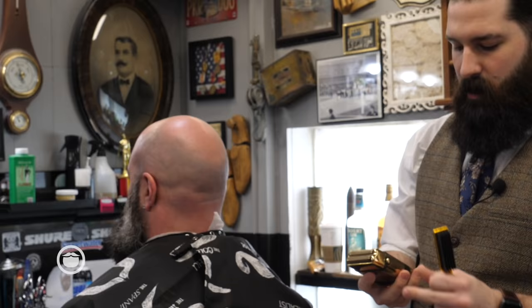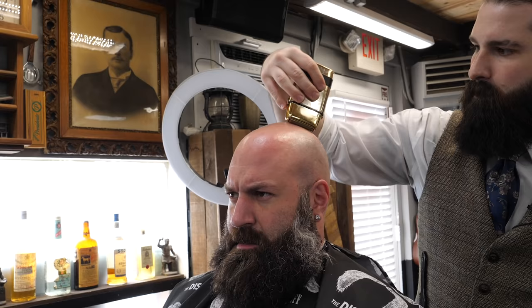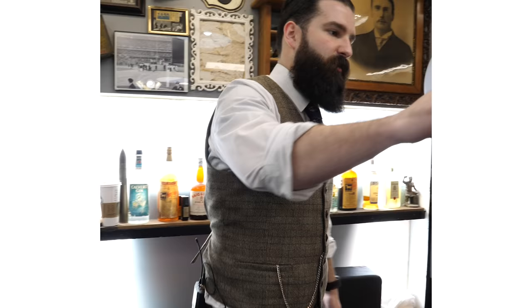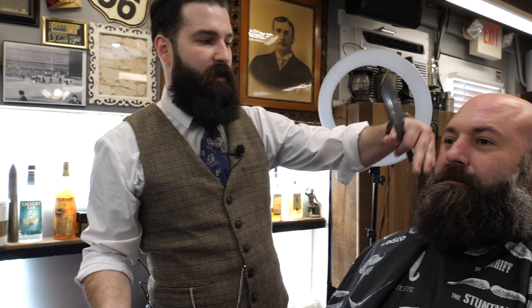All right, so now I'm using a Babyliss Pro Foil — this thing's phenomenal. I'm just going to start taking off the rest of his hair. This was actually the first haircut I ever did, ever, was on Jared. He let me do this just to get used to the feel of how to hold something. All right, so the first thing I'm going to do is take a Wahl Magic Clip with a two-guard on it, and I'm just going to go down with the grain to get a majority of the bulk off his beard, which is going to help me find some lines too.